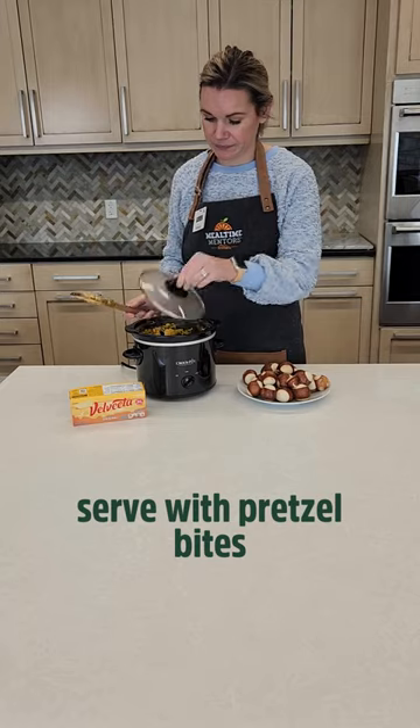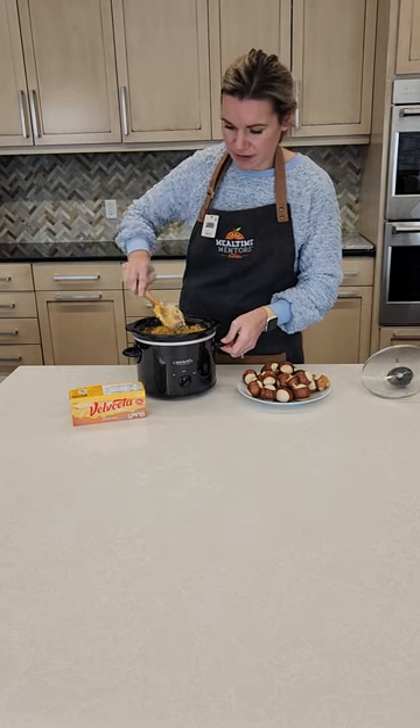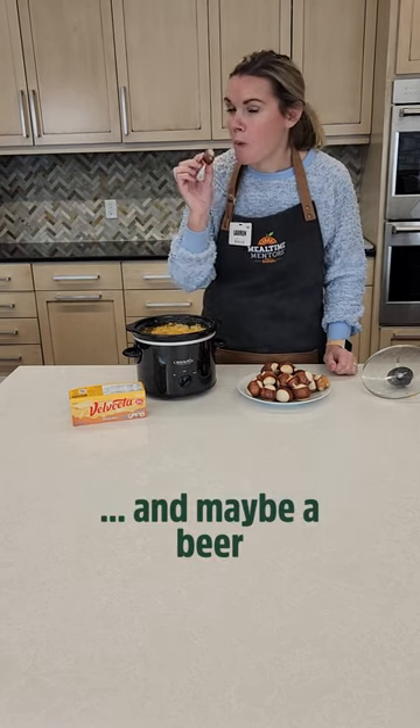Give it a stir and serve it warm right in that slow cooker with pretzel bites from our bakery, and maybe a beer to cut that heat.